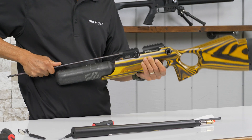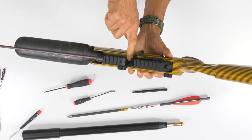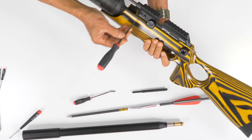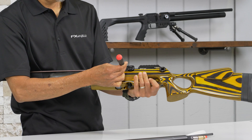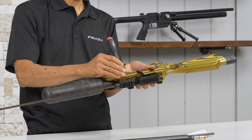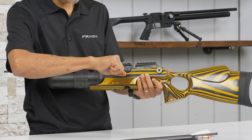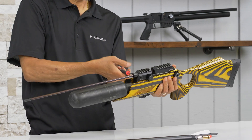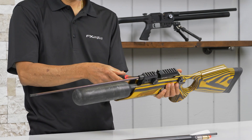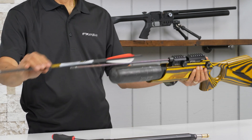When it goes into the slot it stops and it's flush — there's no lip for the mag or anything, just flush. Tie them back down. Barrel mounting screws — tie them down equally.